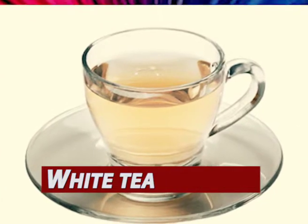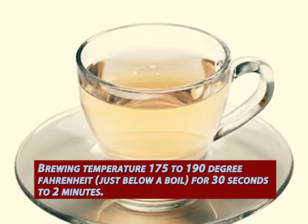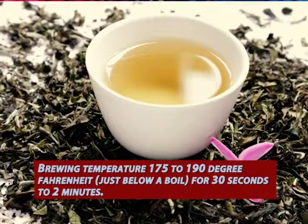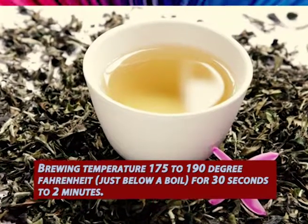Type 4: White tea. Brewing temperature 175 to 190 degrees Fahrenheit, just below a boil, for 30 seconds to 2 minutes.